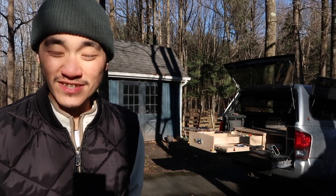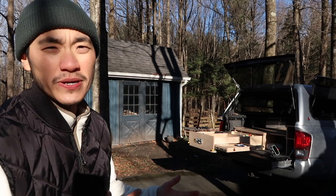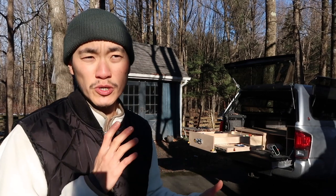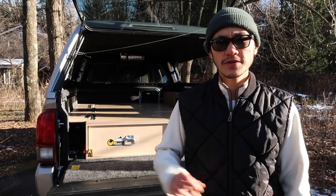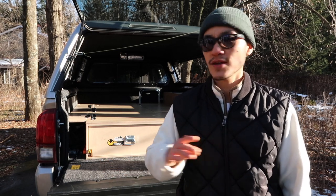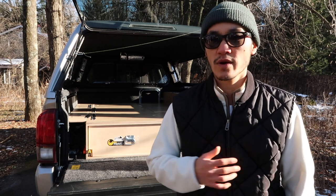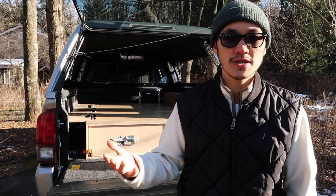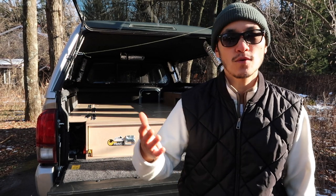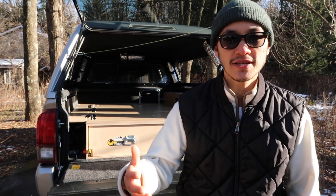Hello, welcome back to the channel. It is sunny today as you can see. My name is Ting. Today I'm going to give you a tour of my truck camping setup. I built it out all myself with half inch Baltic birch plywood. This build is in no way perfect or the best or the ultimate — it's just a setup that I thought would work for me. I hope this gives you an insight on what you can do and what has been done, and just another option that's out there maybe.